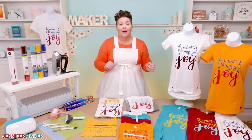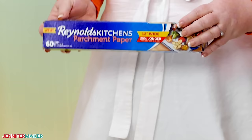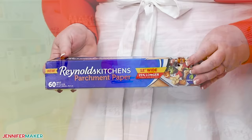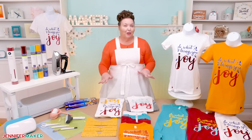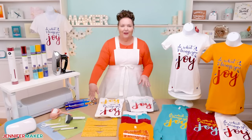You'll also want a timer — you can just use your phone or a kitchen timer. And you're going to want to have some parchment paper on hand to protect your iron, and a lint roller to remove debris and excess lint from your shirt before you apply your vinyl. Be sure to use parchment paper, not wax paper, not freezer paper. If you don't have parchment paper, you can also use uncoated butcher paper or a teflon sheet.